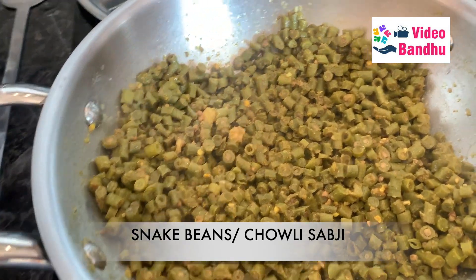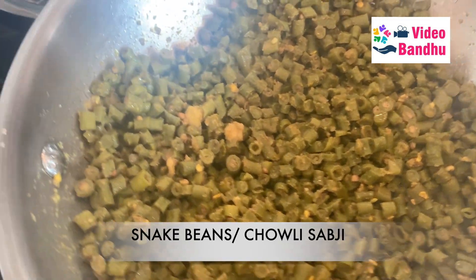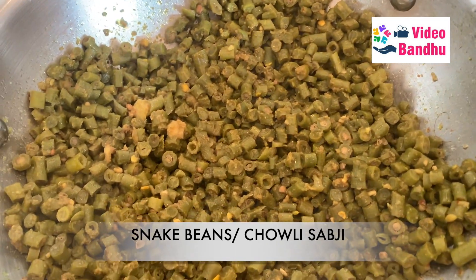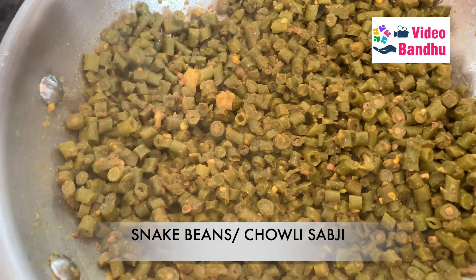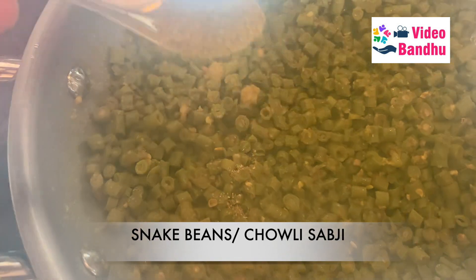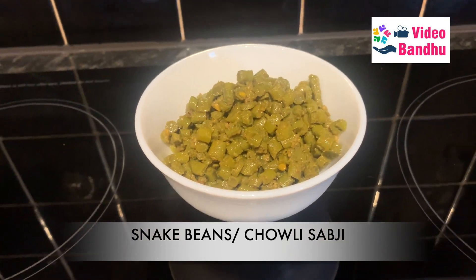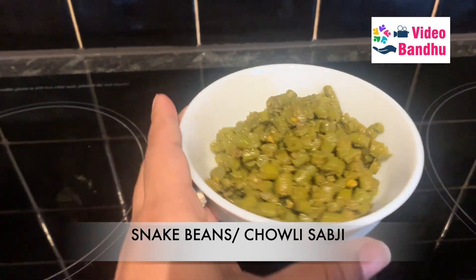Our sabzi is now completely ready. We just need to add a little bit of dhania powder. So yes, here our sabzi is ready and I have moved it into this bowl. It looks really yummy!